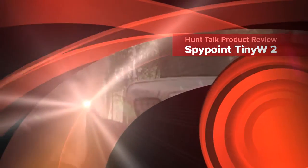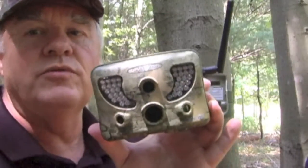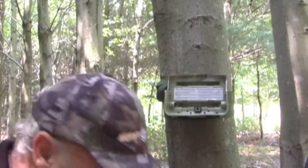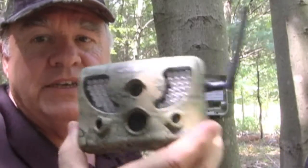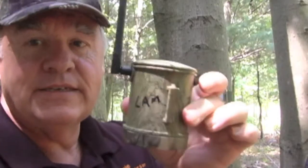It's late summer, getting my five points out — it's the last one I got to put out. The Tiny W2 transmits a signal to a receiver box 250 feet away, so I can put this near a scrape and this way out on the trail, so when I come in I won't have to disturb this camera.